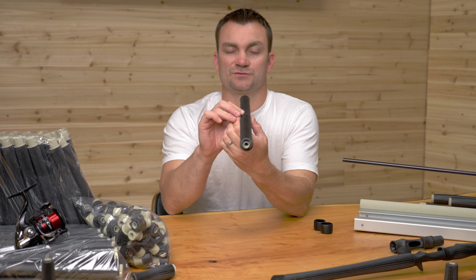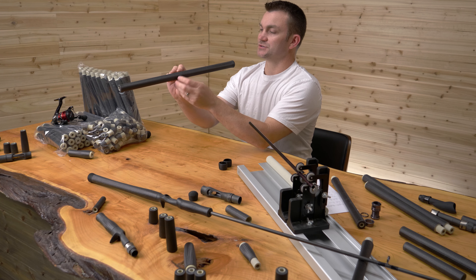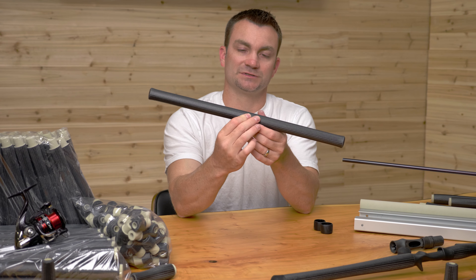These are really cool. The weave is perfectly straight. And the way we make them, it'll look like you can't see the seam once it's glued up.